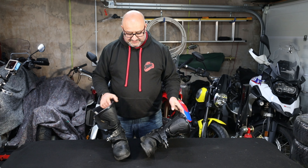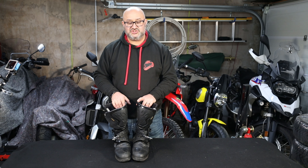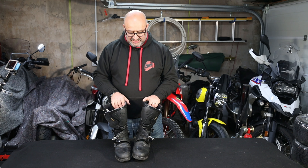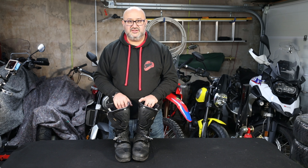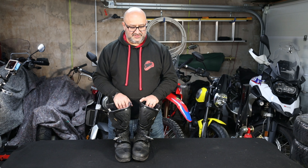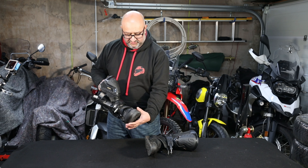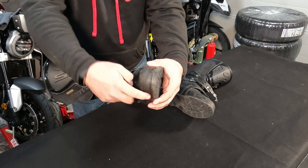The fact that they are big, but not too big — you still get a lot of feel. I don't need to adjust the gear lever or the brake lever on my bikes when I'm riding with these. When I want to wear my motocross boots, I do find I need to change the position just so I can get my toe under it. These are just flexible enough that you can easily walk in them and easily access the controls without causing any discomfort.